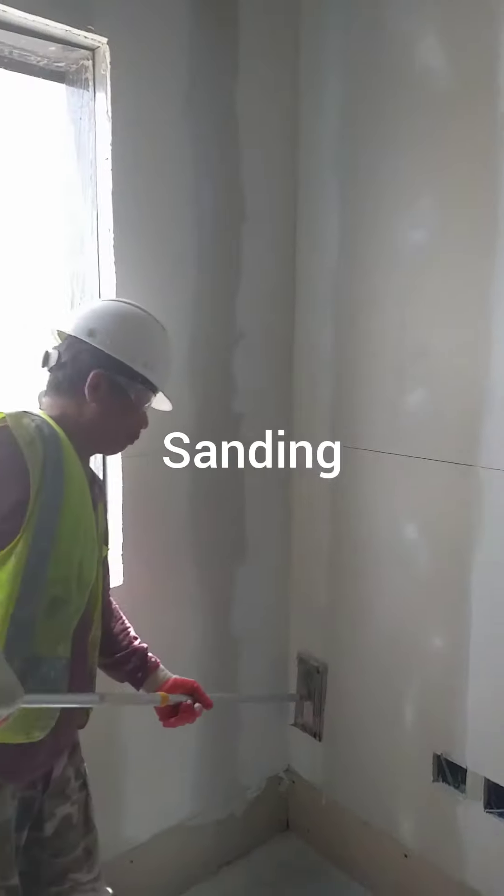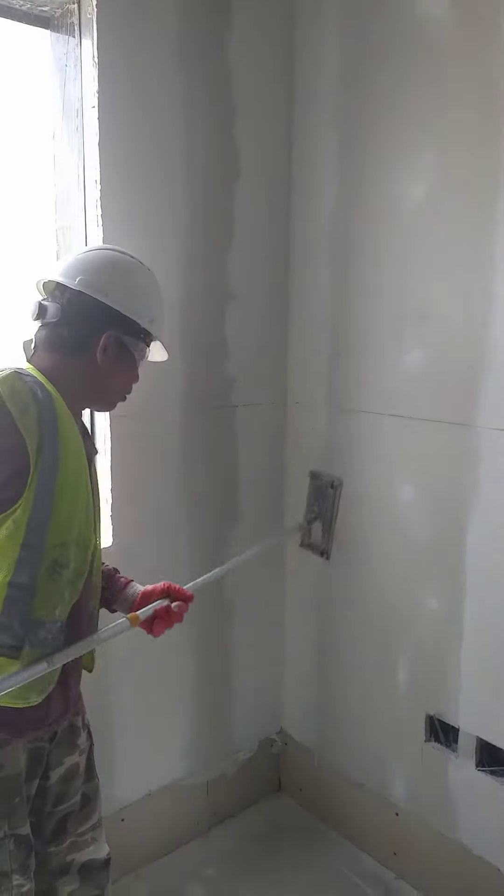Step number three: sanding, to make the wall surface smooth and even.